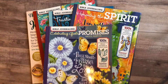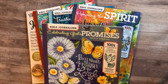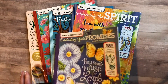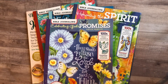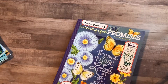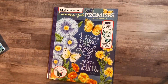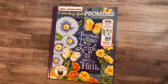Hey guys, welcome back, Amanda here. I am on the second book of a review in the Bible journaling series. This one is called 'Celebrating God's Promises' and I will give you a walkthrough of this book. These books you can find on Amazon, Hobby Lobby, Joann's, and some are available at Michael's. This one retails on Amazon for $10.13 — the listed price is $12.95 — so you're getting quite a bit of a deal there.